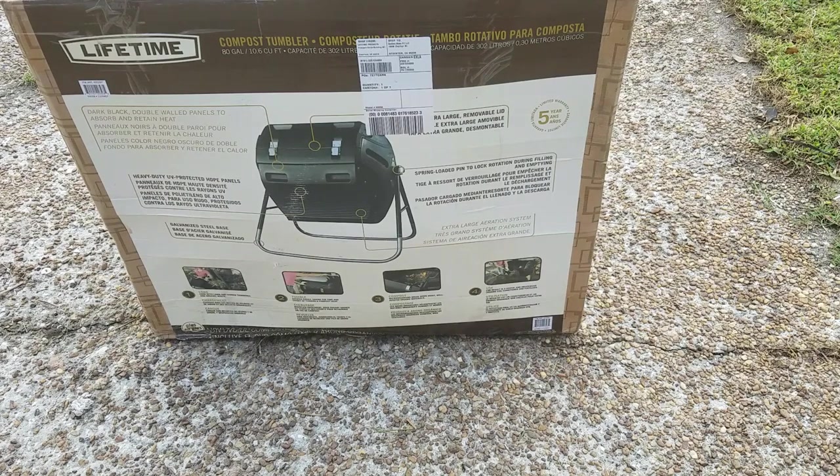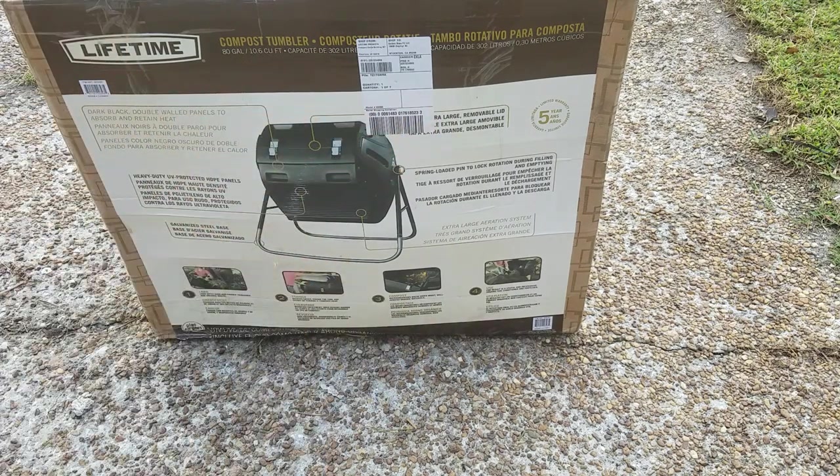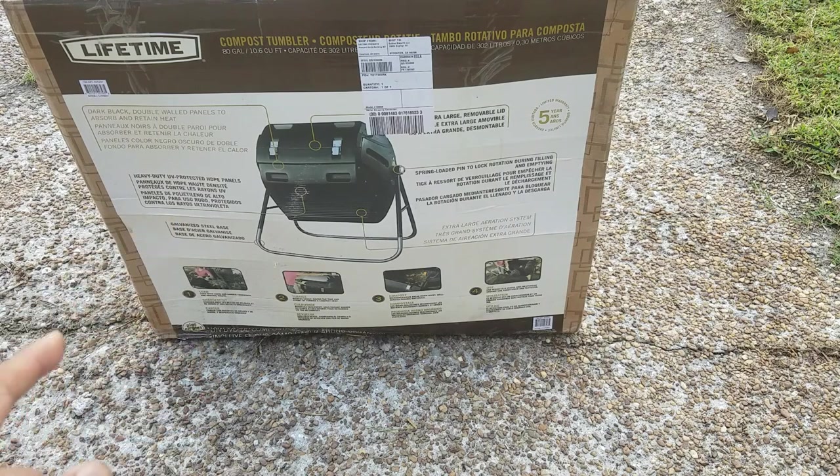What's up people, Manor here. This time we are going to be unboxing a Lifetime compost tumbler. This one is an 80-gallon capacity, it has double-walled panels with a latch, it does rotate, and it sits on galvanized steel supports. It also has a five-year warranty, so let's get started.